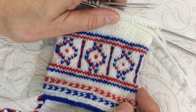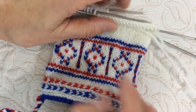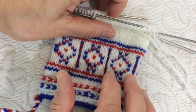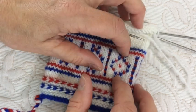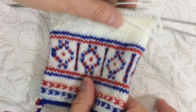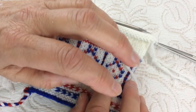Today I'm going to discuss the afterthought thumb, which is also known as a Latvian thumb. It has no gusset, and this type of mitten is constructed in Latvia as well as some Sami mittens. We'll do the setup and then we'll do the finishing.